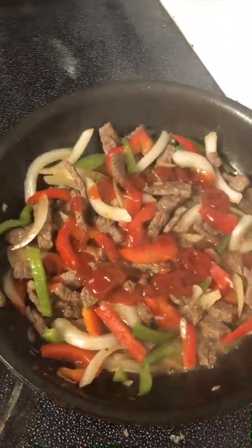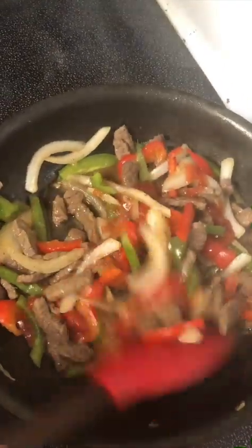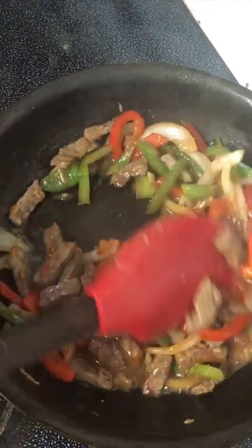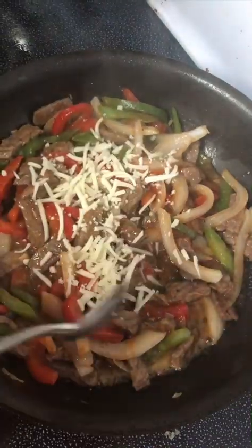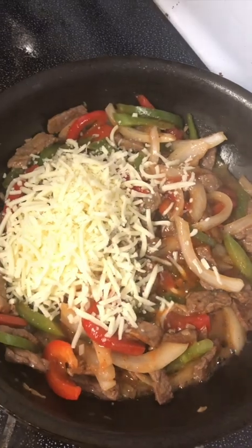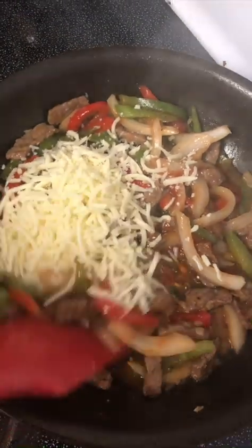You can use paprika, but some people don't like paprika because they have a problem with the stomach — it's too strong. If you want it more plain, don't put anything. That's it. Now I want to put the cheese before so I can melt it all. I prefer it like this. Some people say that's not fajitas — okay, this is my creation. It's melting all the cheese.